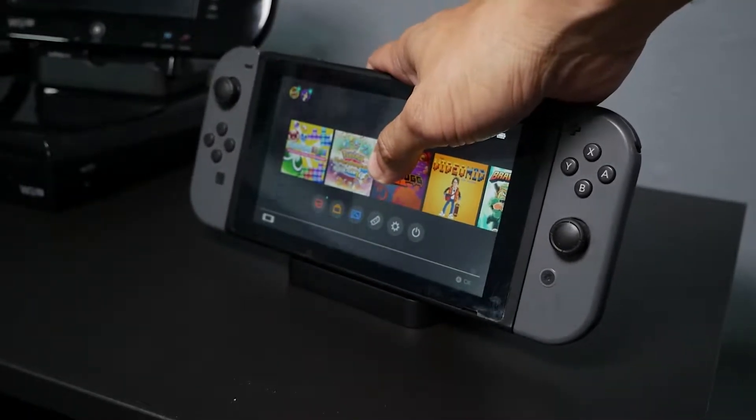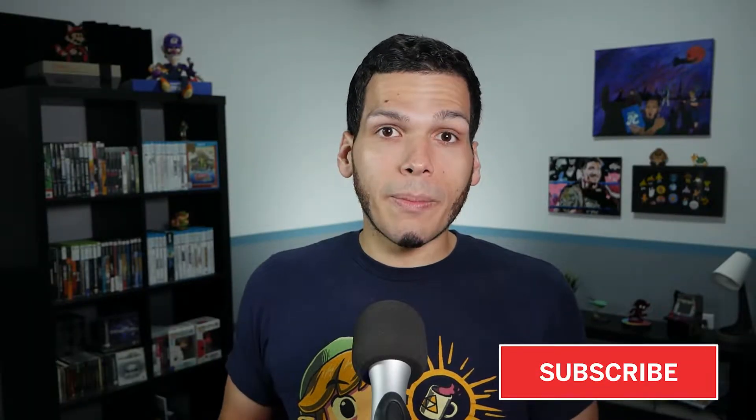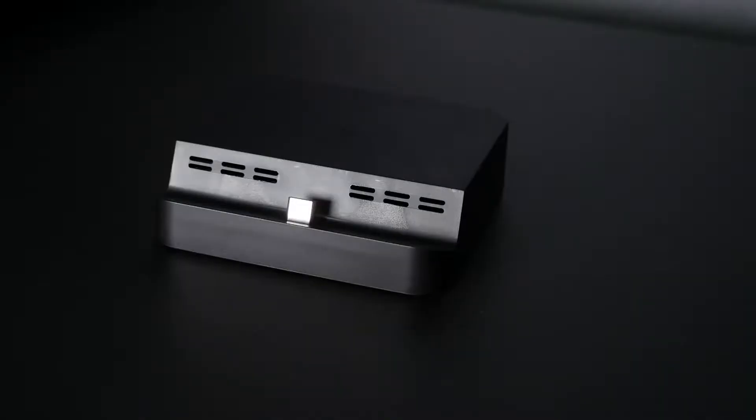Before we delve into this review and take a look at one of my favorite games for Nintendo Switch, hit that subscribe button, hit that bell, go down to the comment section, and let me know if you own the Nintendo Switch — what's your favorite accessory for it?